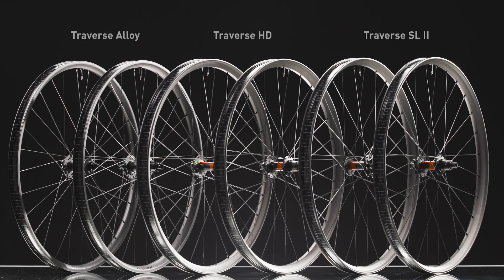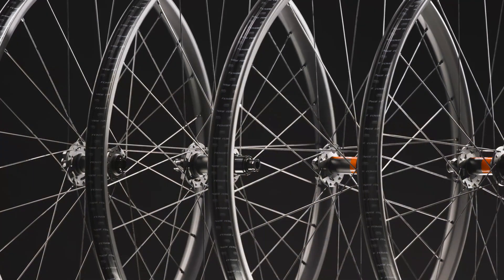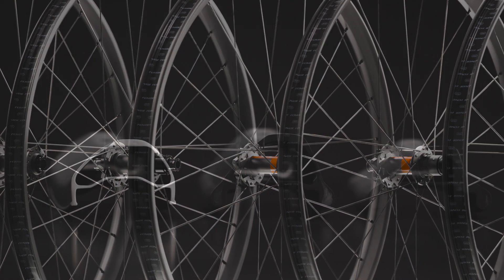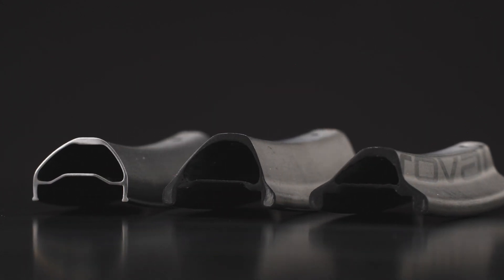We developed a new lineup of three Reval Traverse wheelsets to help every trail rider, from all-mountain to bike park to enduro, realize their dream rides. Each model — Traverse SL2, Traverse HD, and Traverse Alloy — was developed around the pillars of durability, performance, and control, yet each with a specific application.